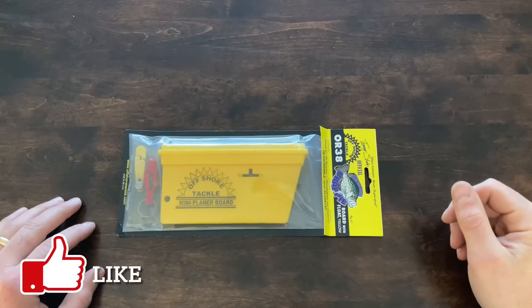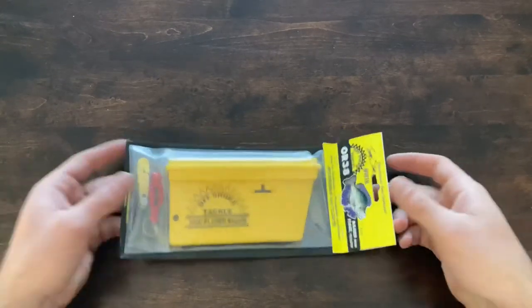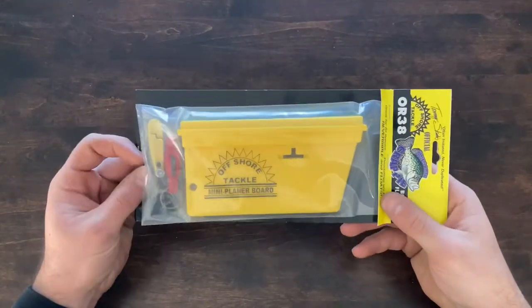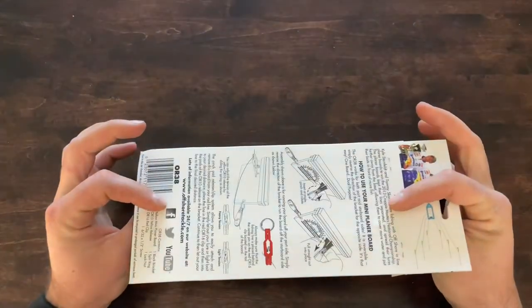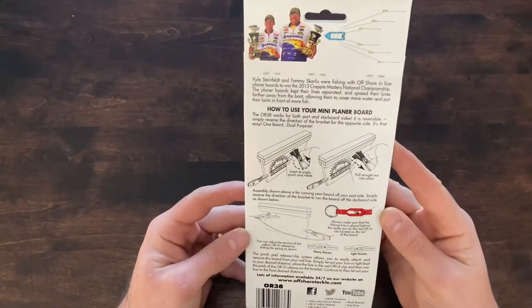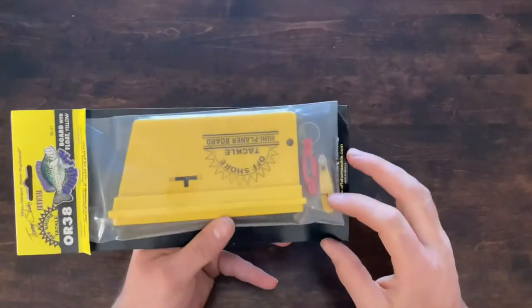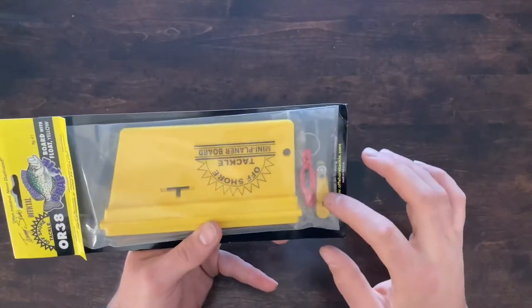I'm going to make an unboxing video of this Offshore Tackle OR38 Mini planer board. It comes in a sealed plastic bag with cardboard instructions around the back showing how it works, how you can set it up for port side and starboard side. It comes with both OR release clips — the high tension and the low tension.